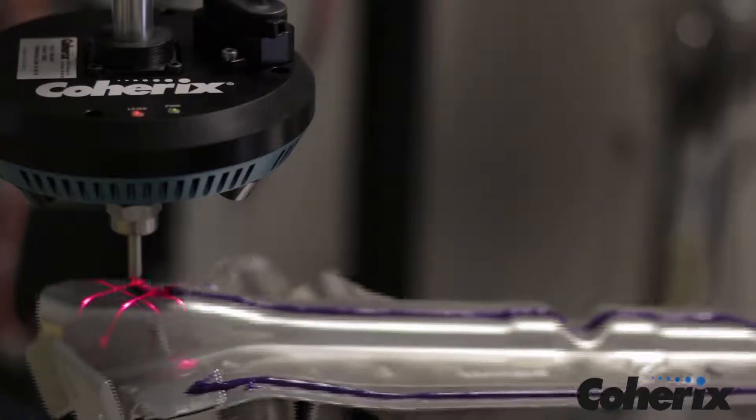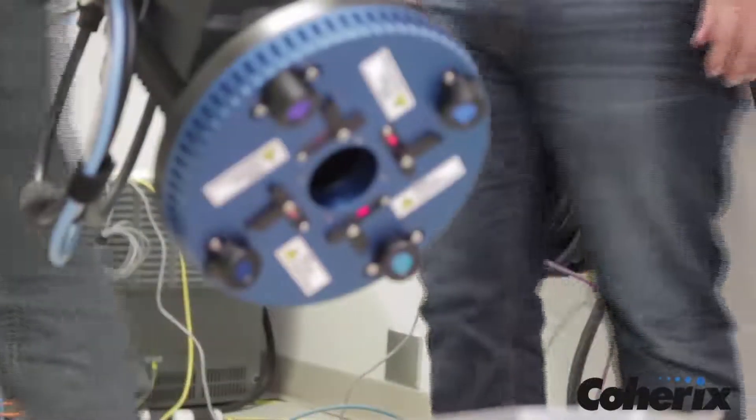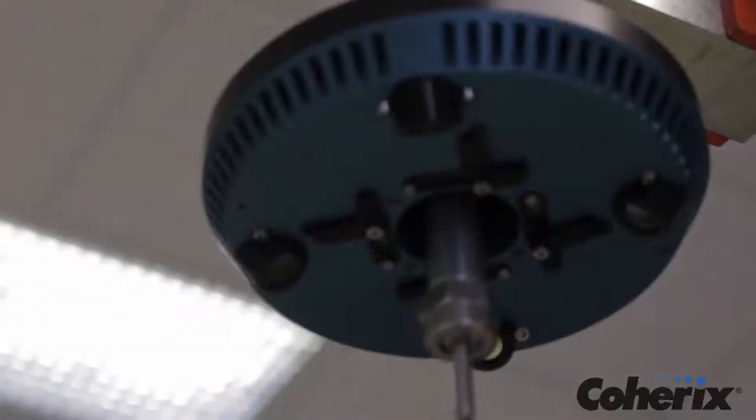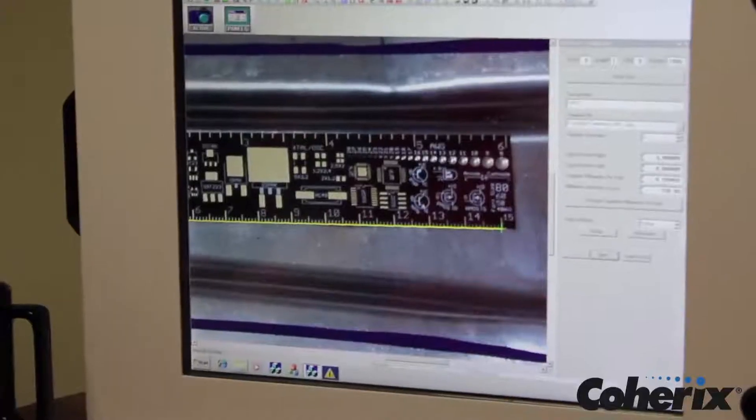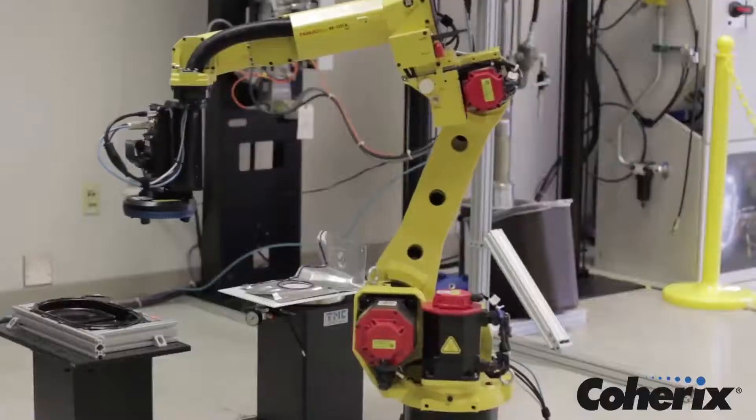Predator 3D is Coherix's newest structural adhesive and sealant bead inspection system. It surrounds the dispense nozzle with lasers, collecting 3D profiles in all directions for a 360-degree 3D view, 500 times per second.